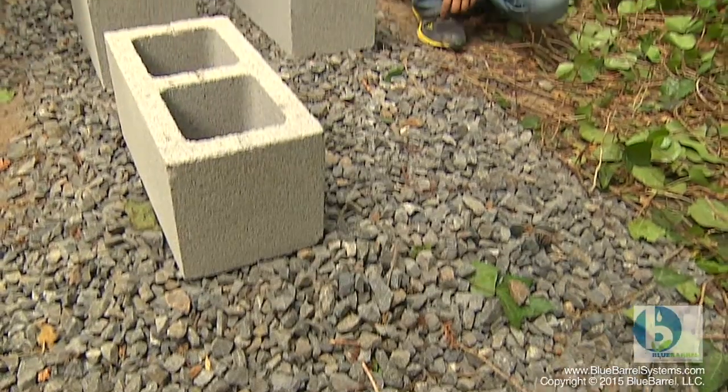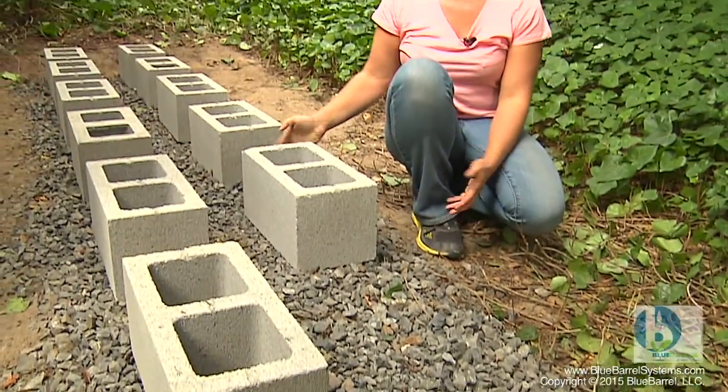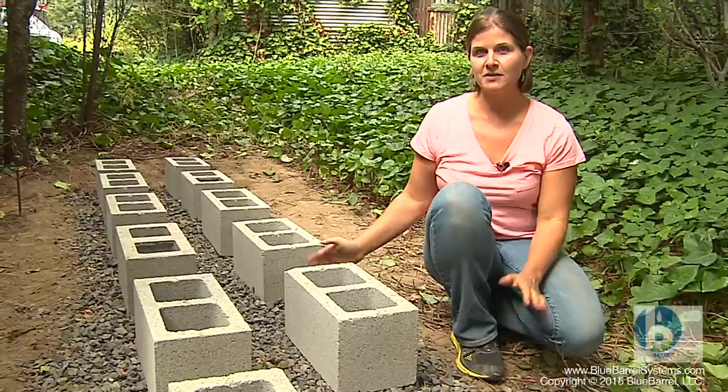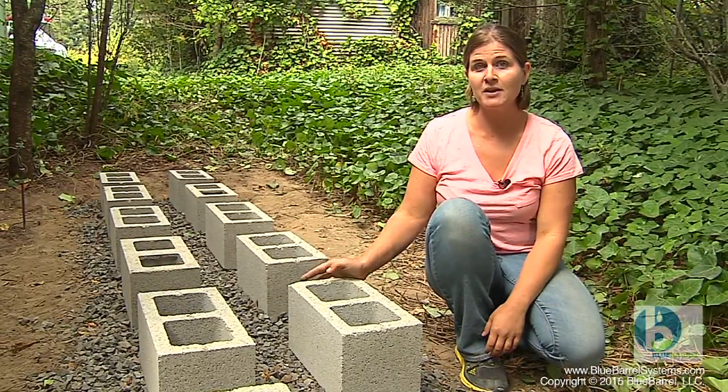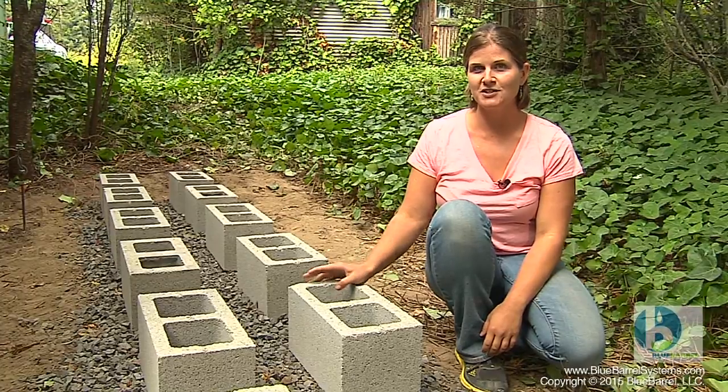The blue barrel system does need to be installed on level ground. Here we brought in base rock to help level an uneven surface. If you happen to have an existing concrete pathway or deck that's already flat, you're in really good shape.